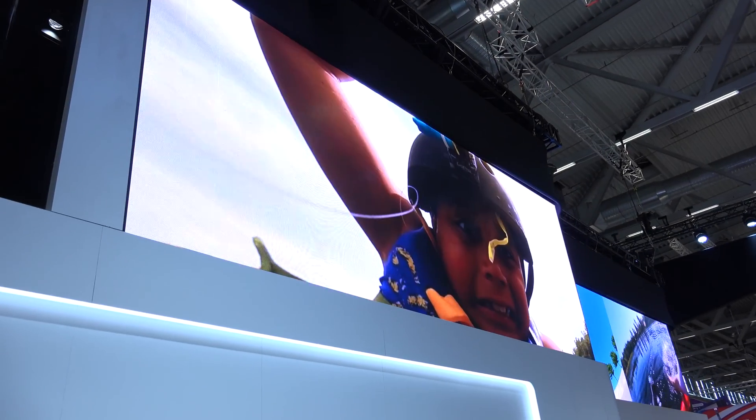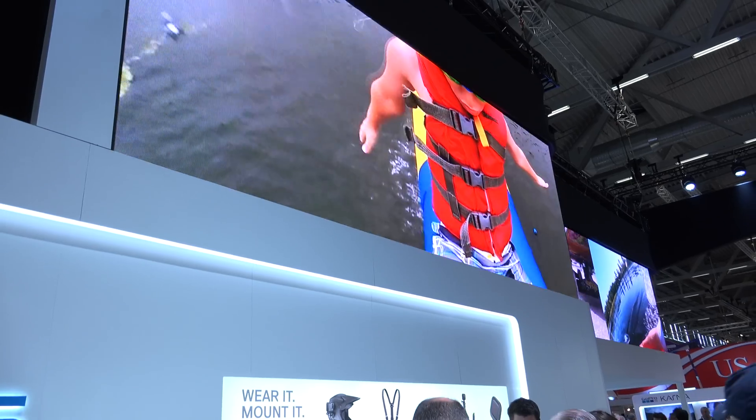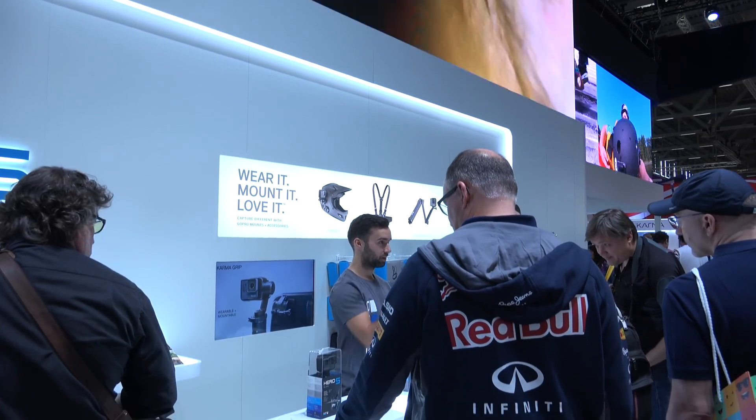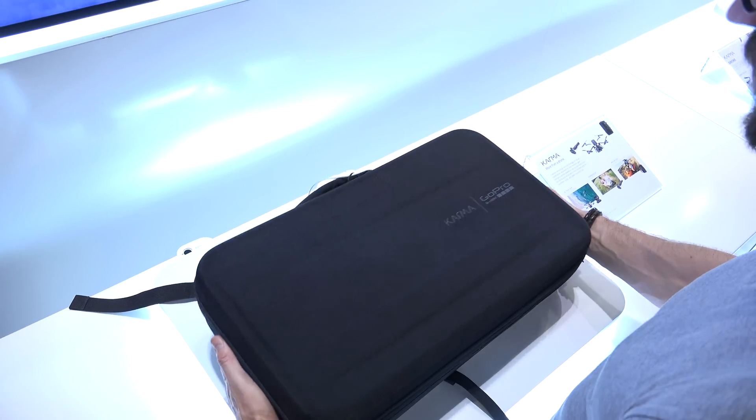Hi guys, how are you doing? This is Sebastian from TechSentry and welcome to my early first look at the just announced GoPro Karma drone from Photokina 2016.